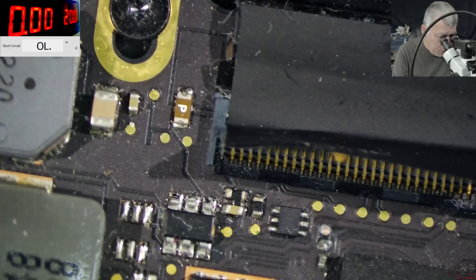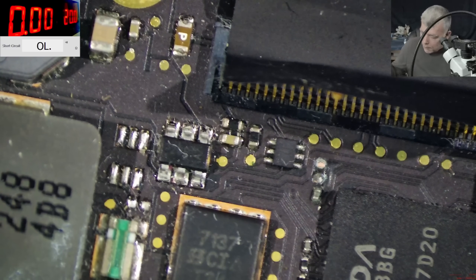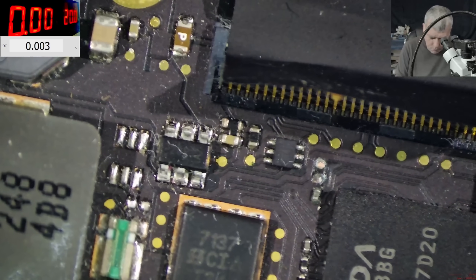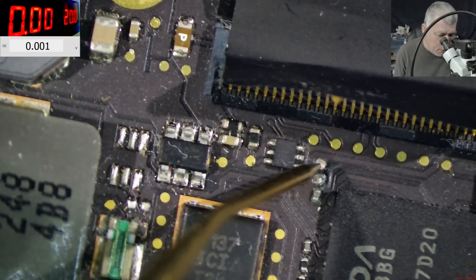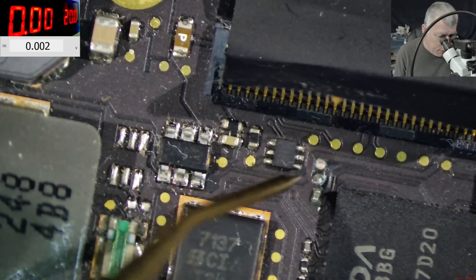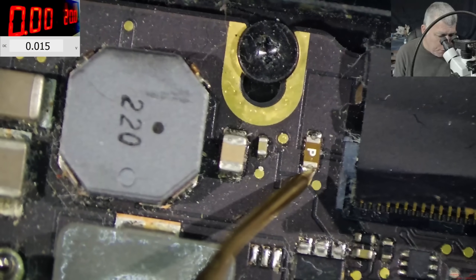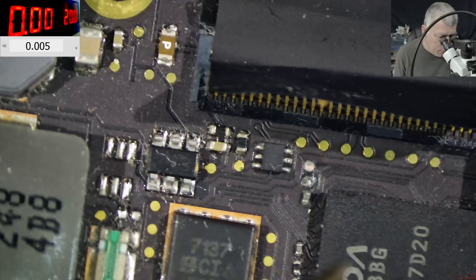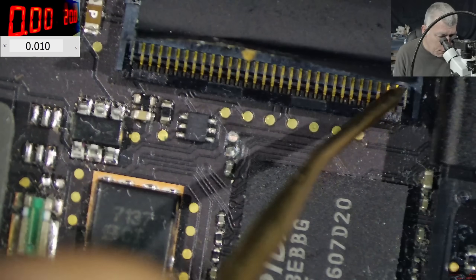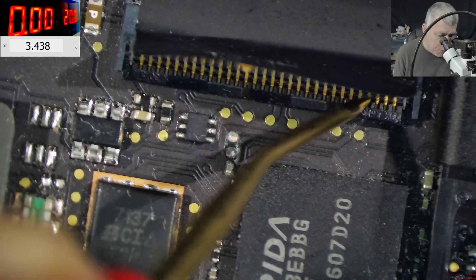So what was this capacitor doing? Nothing. It was just sitting there like a duck. Let's see what voltages we have. Here we have zero volts, here nothing, here nothing, here nothing. We have a fuse here. Here we have like 11 volts. On the keyboard connector, we have like 3.4 on this pin. Not sure which one is the power button.